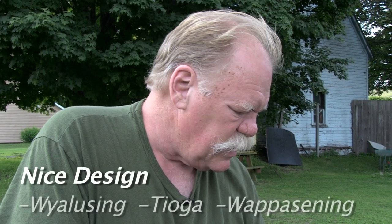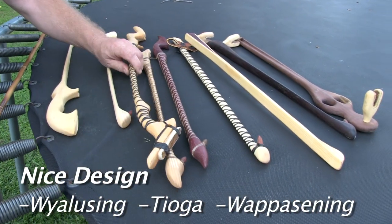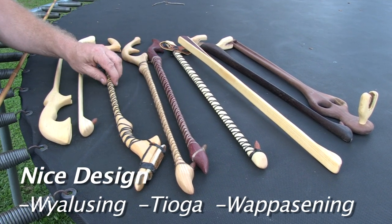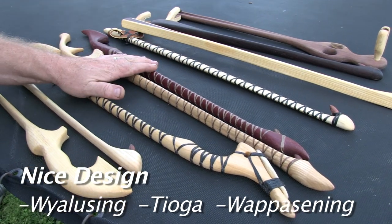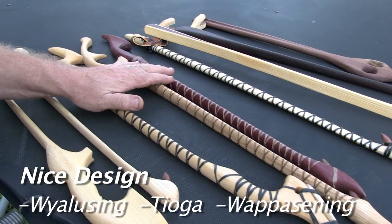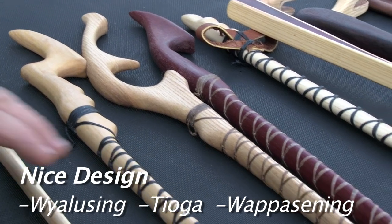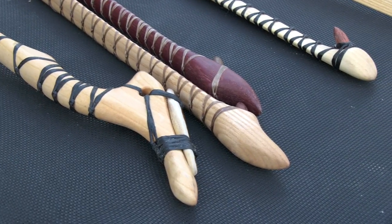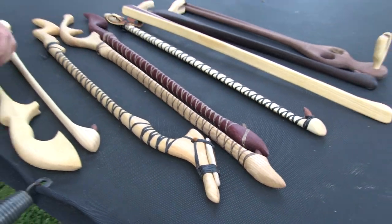If you want to impress your friends with a really nice looking atlatl, the Wialucine fits into that category. These three atlatls — the Wialucine, the Tioga, and the Wapacending — are really graceful, beautiful sculptured atlatls that look good. So if you want to hunt and have a really nice one, the Wialucine is good for that. These look great hanging on your wall next to a set of the darts.